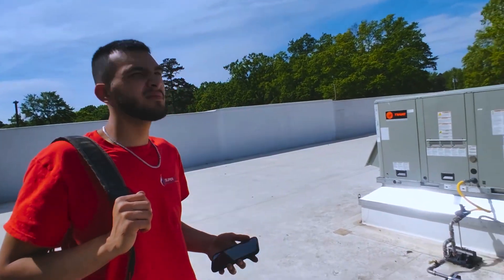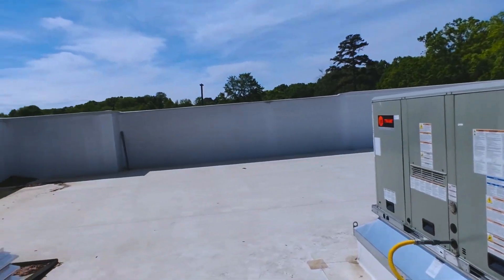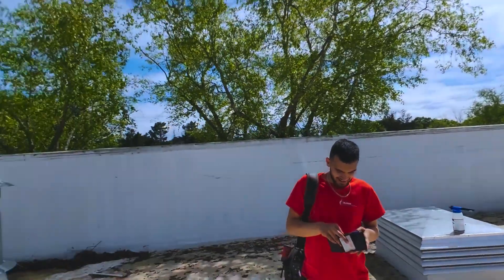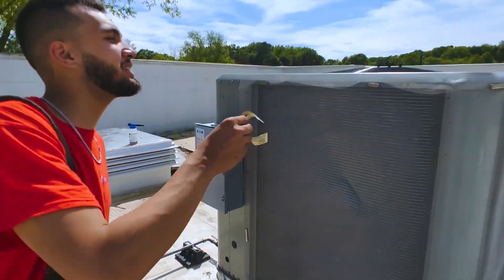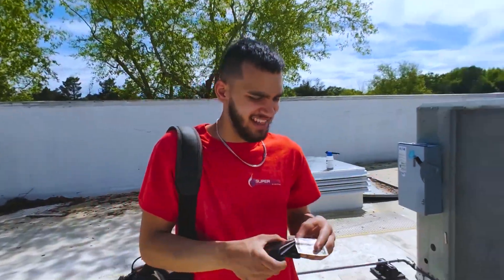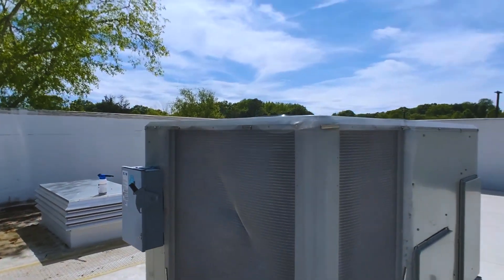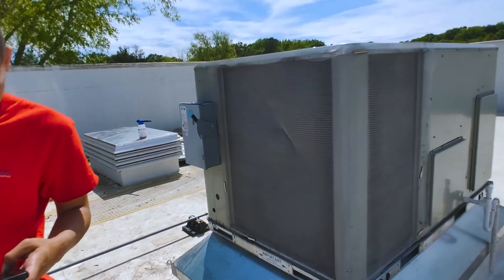Are you ready to put that five on the line again? Are you ready to see if this thing is going to spit it out off the rooftop? It's a pretty high roof, man — it's a gamble. Oh! Well, it's better than it was last time, right? Last time it didn't fly anywhere. That's the way she should be running right there with the clean coils. Awesome, man. Appreciate you.